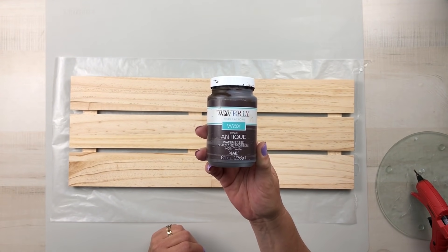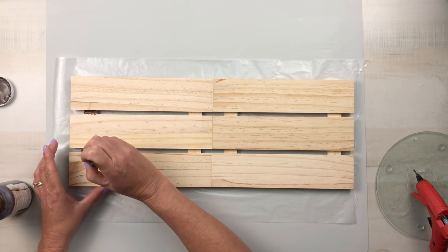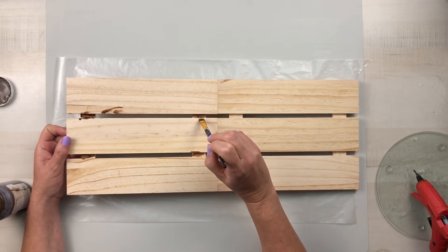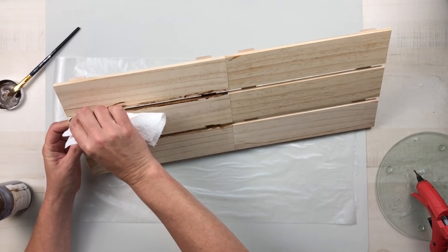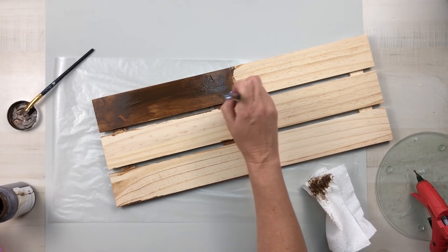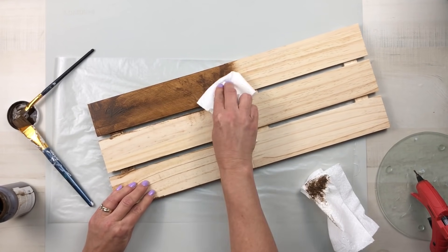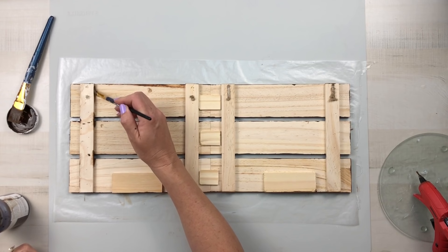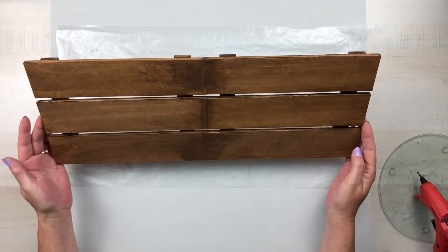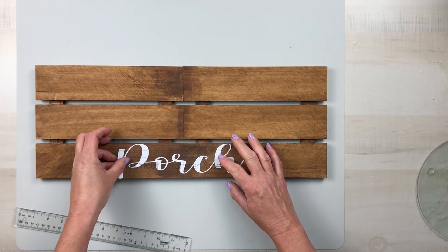Let that glue set up and then I can take my antique wax made by Waverly and go over this entire piece. I made sure to get those palettes where you could see the back part of the sticks from the front as well as the top and bottom edges, and I'm just taking a dry paper towel and smearing that in and lightening it up just a little bit. When you use wood glue, make sure you've wiped any excess off before you use the wax because the wax will not stick to the glue and it will leave it discolored. I made sure I painted the back, the sides, and everything because I like everything to have a nice finished look.